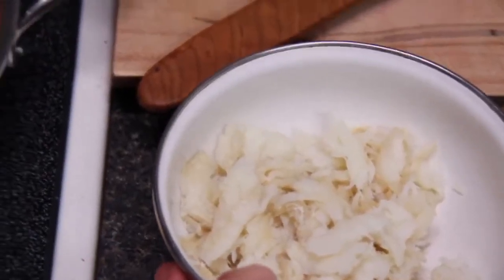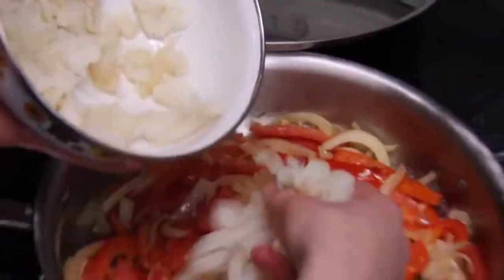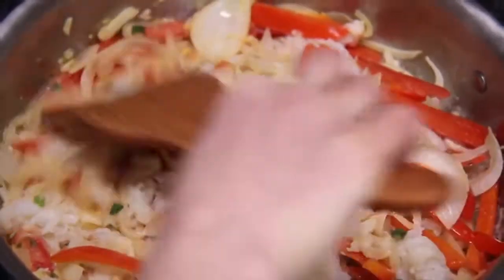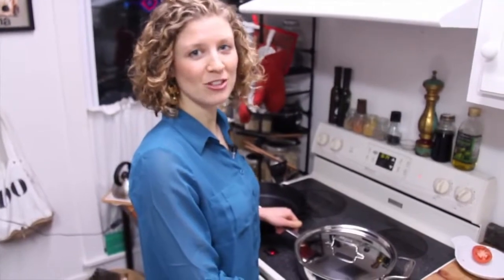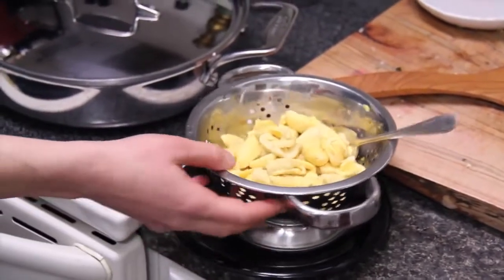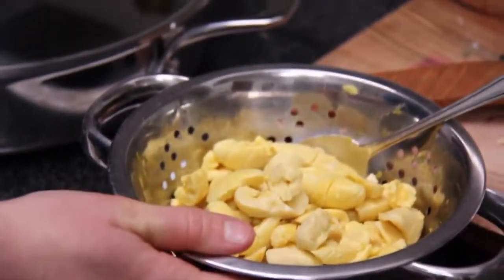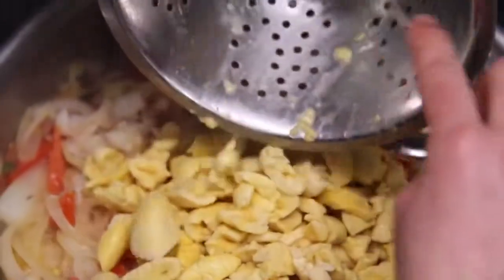Next I'm going to add the saltfish — I'm just going to go ahead and put this into my pan. The ackee goes absolutely last. It's really delicate so you just want to fold it in really gently so that it doesn't break up. It's kind of a cream light yellow color right now, but when you cook it, it turns bright yellow and that's how you know when it's done.